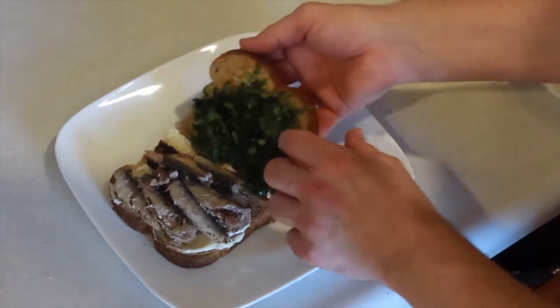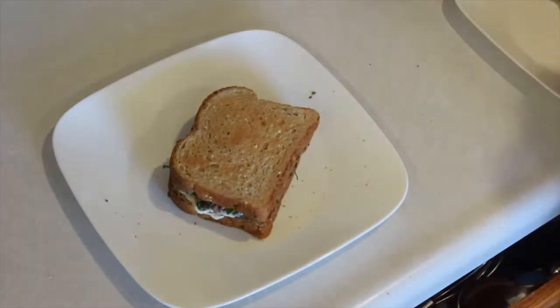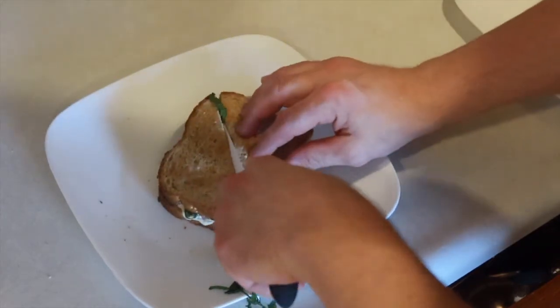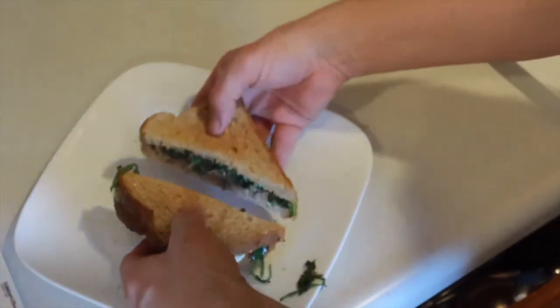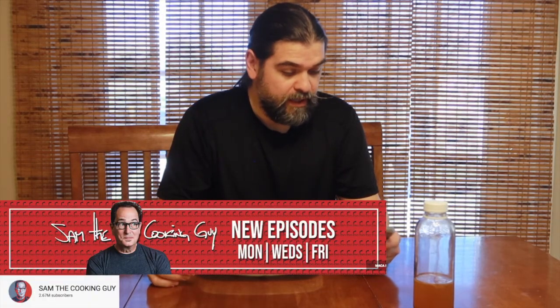Because the one I did yesterday had leftovers. We assemble that bad boy — I feel like a dad — no cut, here it comes. I'm losing my arugula. All right, ready for this? Here it is. Wow, I got it centered. And this is not my recipe — I found it on YouTube, channel Sam the Cooking Guy. I'll link it so you can check his channel out.